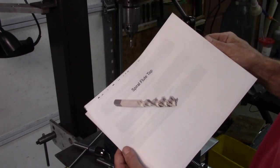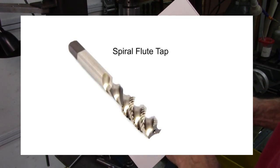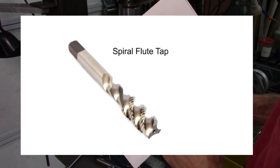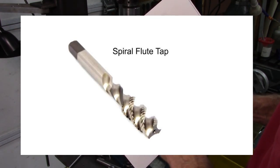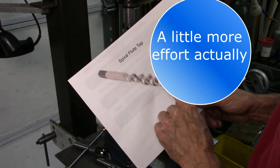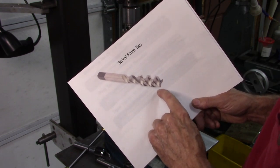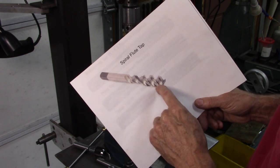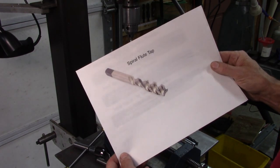The next one I haven't really used a lot, but I have used them and they do work good — it's called a spiral flute tap, and I'm going to demonstrate that in a minute. It sends the chips out the back of the hole, which is pretty interesting to watch. It requires a little bit less effort. You don't see these tapered very much, so if you're trying to use them unguided, sometimes it's hard to get started and you have to use a regular tap to get these started.